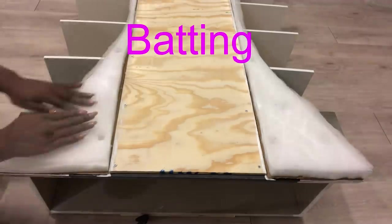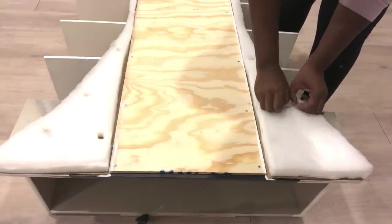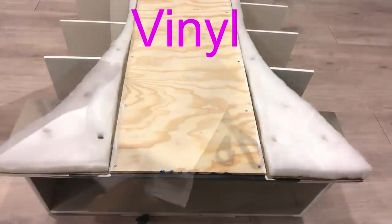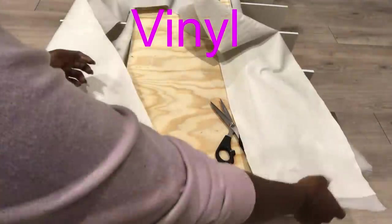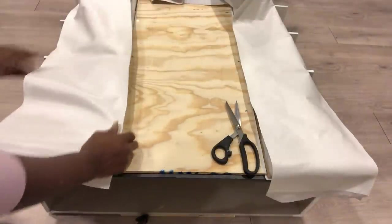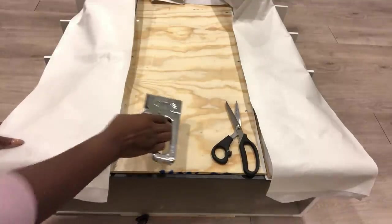I then cover the foam with batting. For today's tufting, I'm going to be using vinyl that I've had at home. The fabric is not a lot, but I'm going to see how to manage the fabric I have for this particular project. The tufting for today will be done with the staple gun.